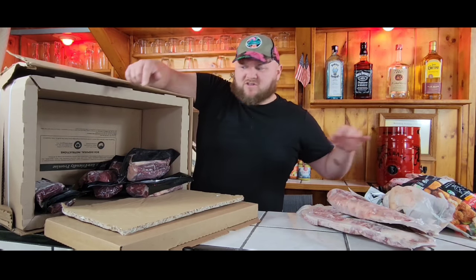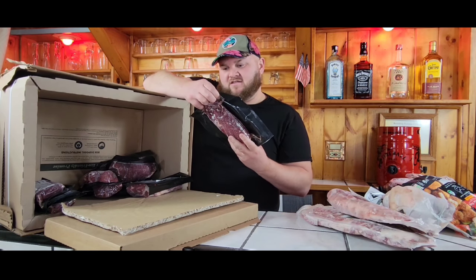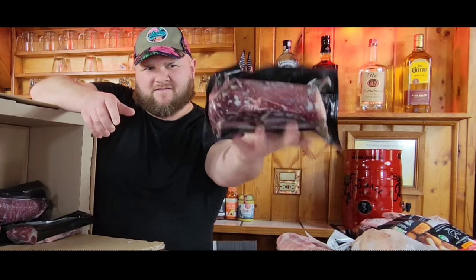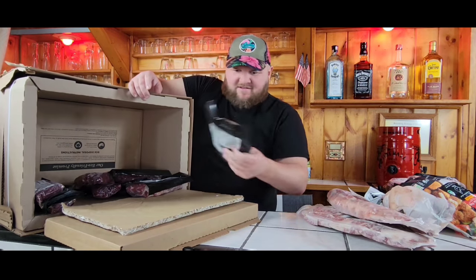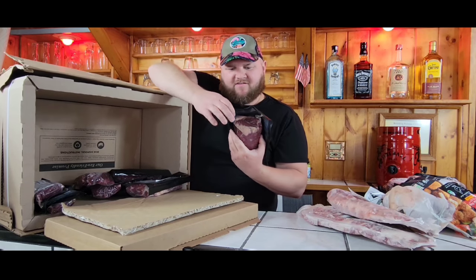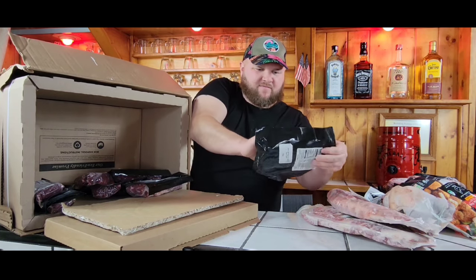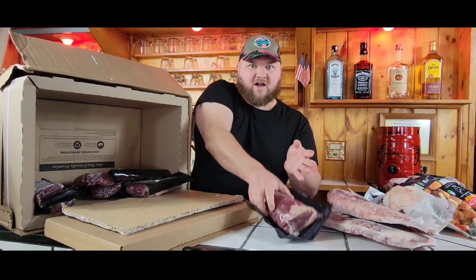Now this is a giant grass-fed top sirloin cap steak. Getting quite the pile. Then we got grass-fed flank steak rolled up. One thing I like about ButcherBox is that their meat's always nicely sealed, so you don't get a lot of freezer burn on them.